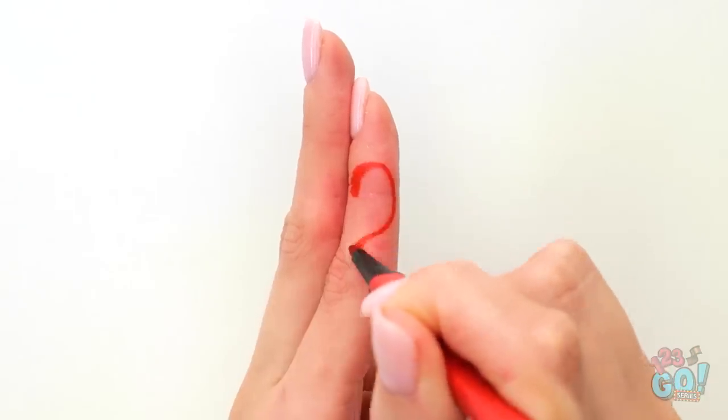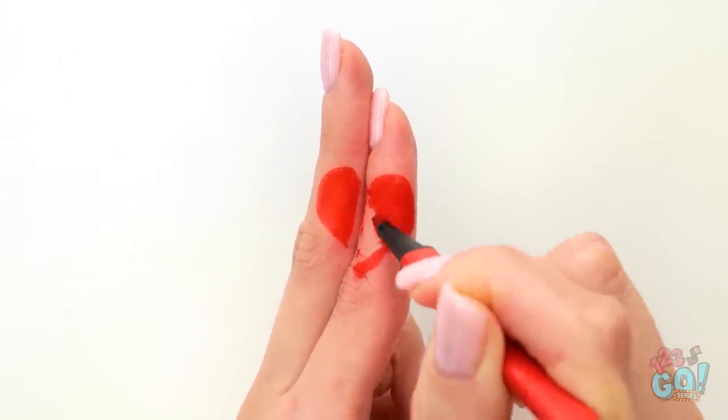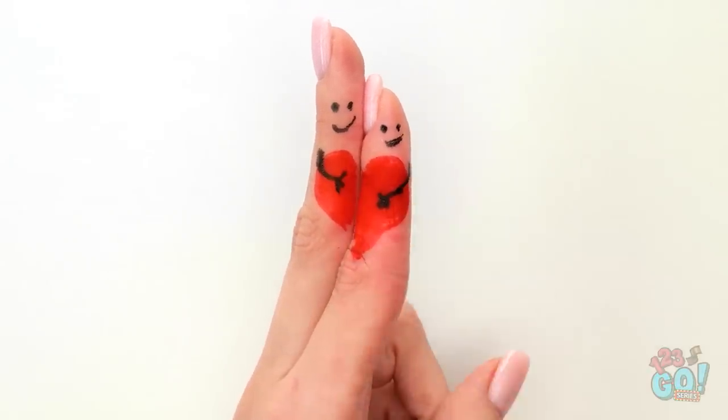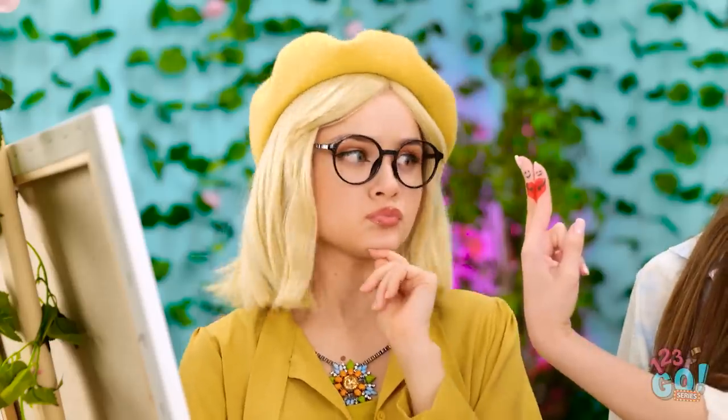I'll draw a heart across my fingers like this. I'll have to fill it in too, so it looks pretty. Can't forget to color the other side and finger as well. Let's use the black and add some dots up here, and smiles, and arms! Aww, so cute — they love each other! They're totally hugging each other and are so happy together! They are very cute! I felt inspired by the love in the air!